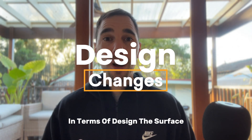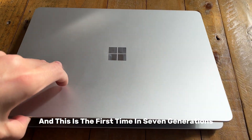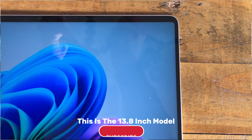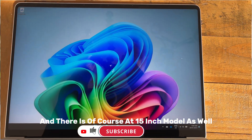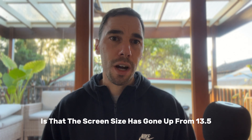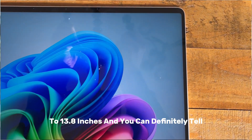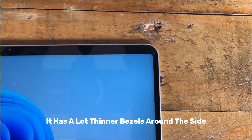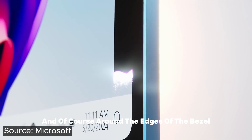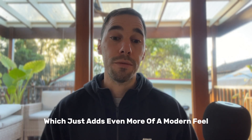In terms of design, the Surface Laptop 7 is definitely a premium device by Microsoft, and this is the first time in seven generations they've really updated the design. This is the 13.8 inch model — the screen size has gone up from 13.5 to 13.8 inches and you can definitely tell it has a lot thinner bezels around the side, which makes it feel like a much more sleek, modern device. The bezel now has rounded corners which adds even more of a modern feel.